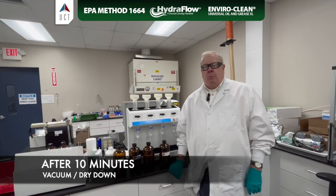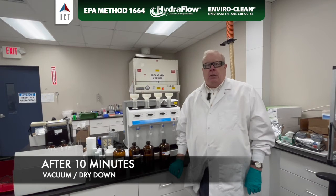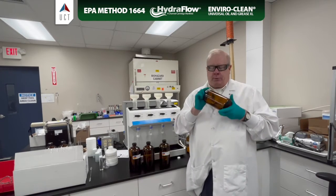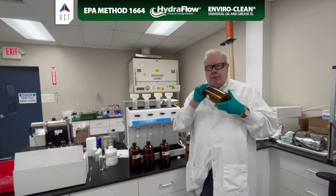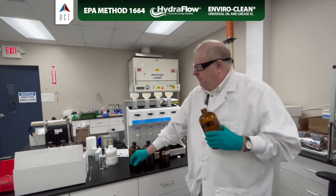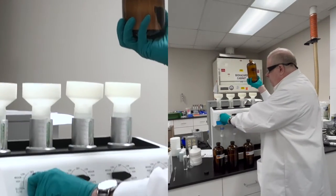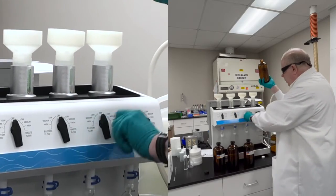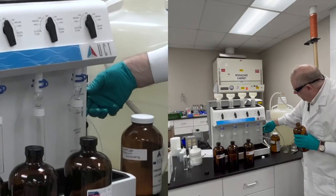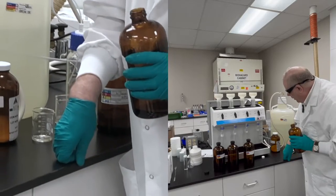Okay, we've let vacuum pull through our cartridges for about 10 minutes, got all the water out, and now it's time for elution. I went ahead and added the hexane to our sample bottles and swirled it around really well to make sure we got everything off the glass, because it will stick to the glass. And then it's just a matter of adding our hexane into the cartridge. I'm going to make sure I turn the vacuum flow off and turn the main valve off so that we're able to collect our organic.